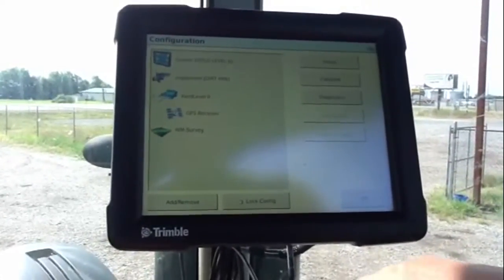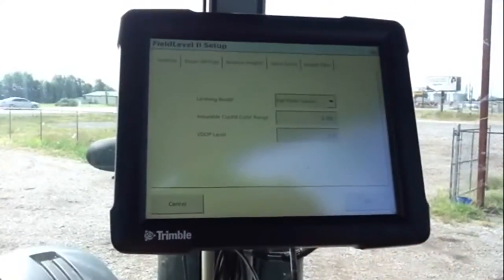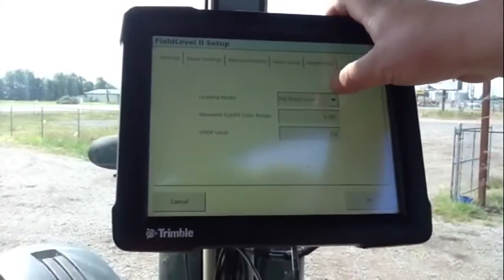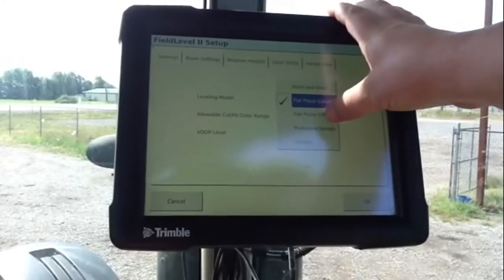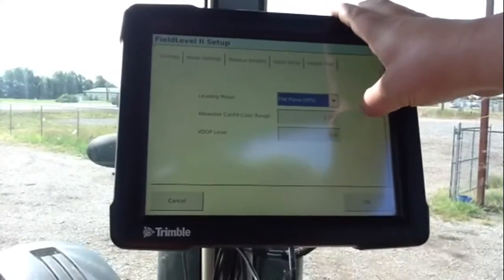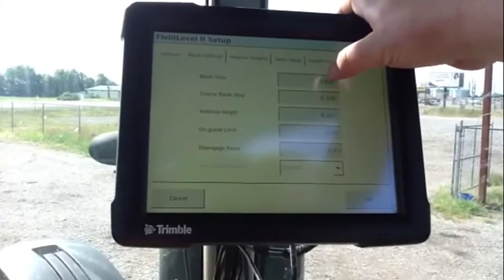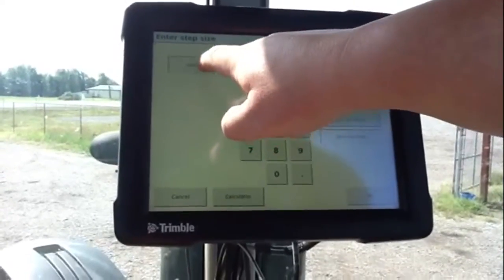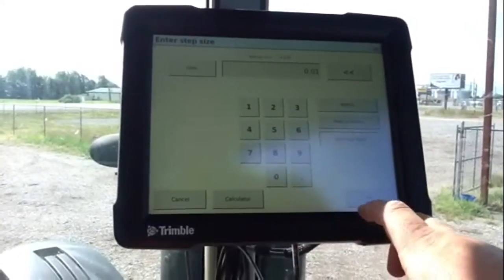When you go to the field level 2 icon, go to set up. We're going to do this field as flat plane GPS. VDOP level is 3. Blade step is going to be 0.01, which is one hundredth.